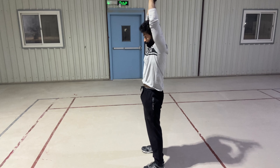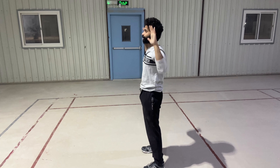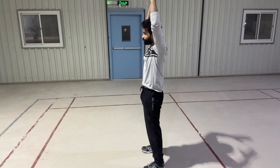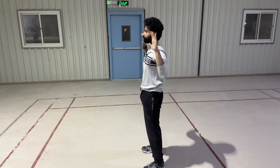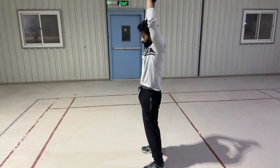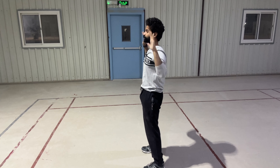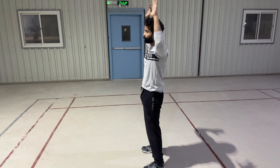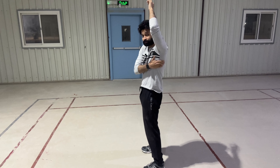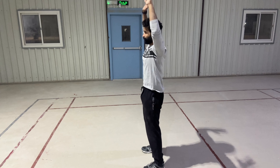Guys, the goal here is to do it slow. Since you're not using any equipment, you are relying on your body weight, so control the movement as much as you can — control the eccentric and the concentric part of the movement. I think I did 12, so you can do 12, and between each exercise you can take a five-second rest.